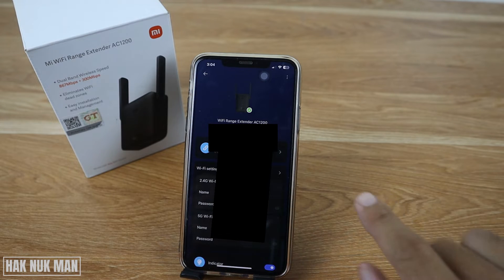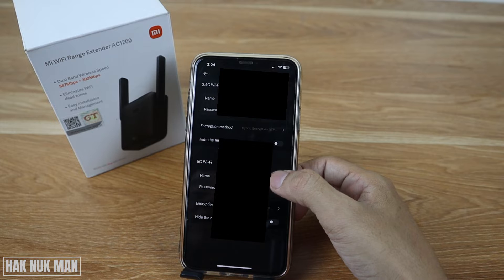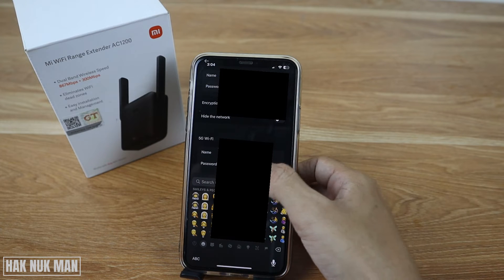After that, select Wi-Fi settings. Here you can change your Wi-Fi extender's name, for example.